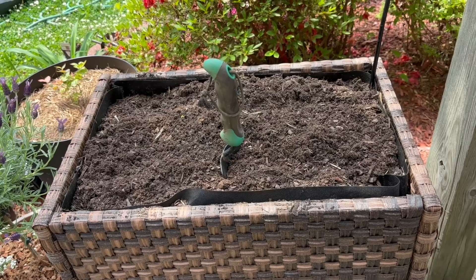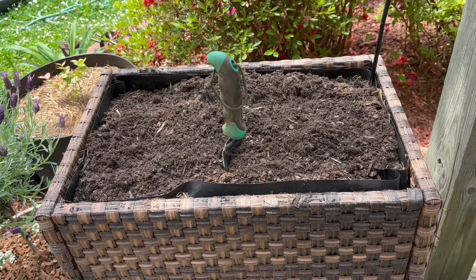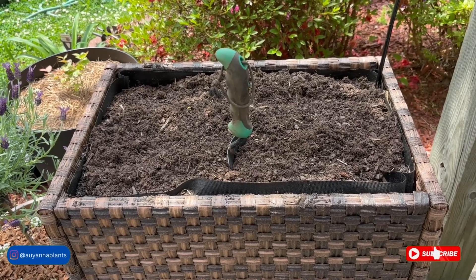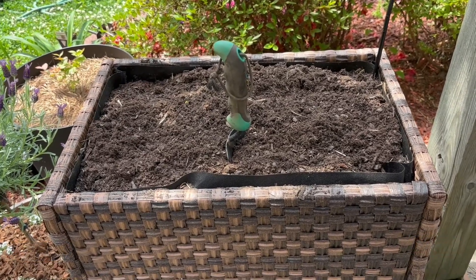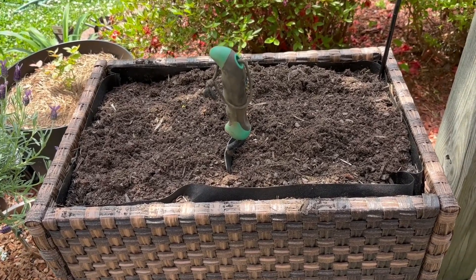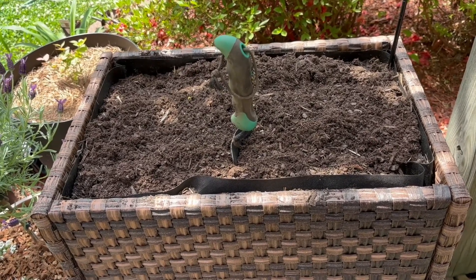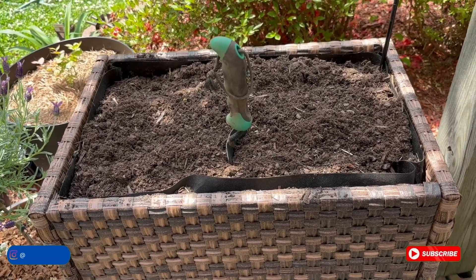You all know I am a lover of companion planting, so we're going to do some culinary basil blend in here. We're also going to use some of the marigolds that we started from seed. I still have to start more marigolds from seed, but this will get us started.